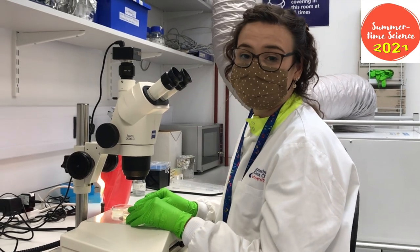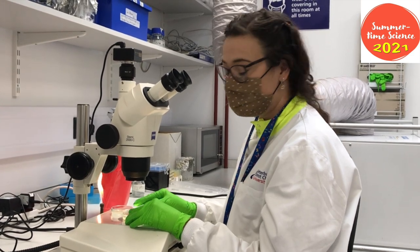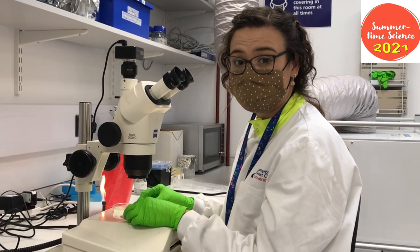Because we test the multi-generational effects that this chemical has on the worms, it ends up being a very long project with many plates. The worms need to be moved from plate to plate because they end up eating all the nutrients on their current plate.